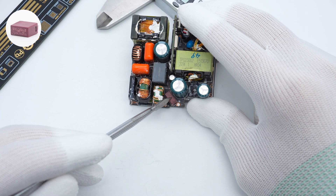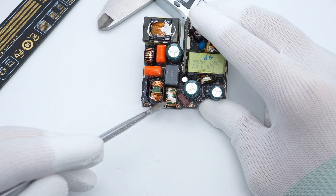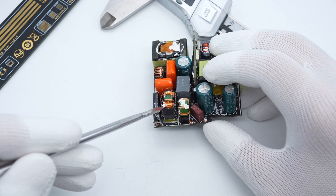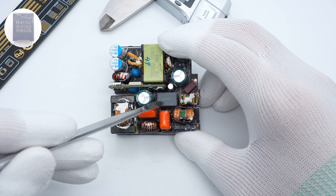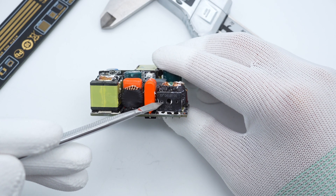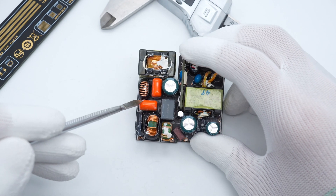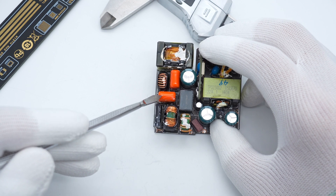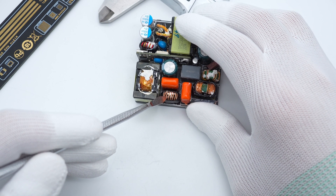The input fuse is from Better Electronics, rated 3.15A, 250V. There are two common-mode chokes, the second wrapped with heat shrinkable tube. The safety X2 capacitor is 0.33μF. The bridge rectifier is from Yang Jie, model D6UB100, 6A, 1000V. Two red film filter capacitors are 1μF, 450V. There is also a filter inductor, also wrapped with heat shrinkable tube.